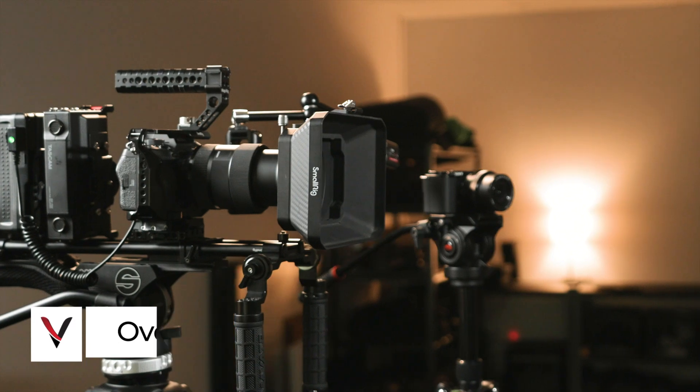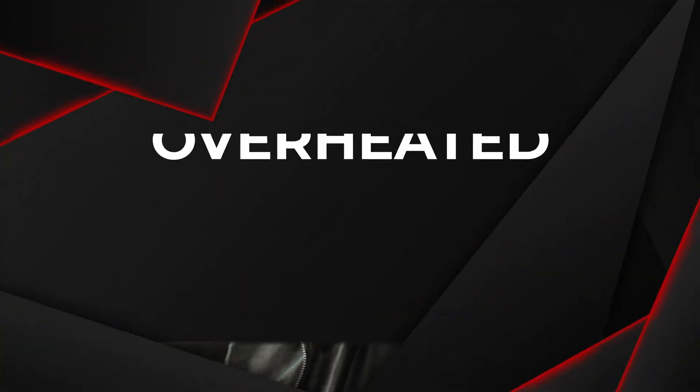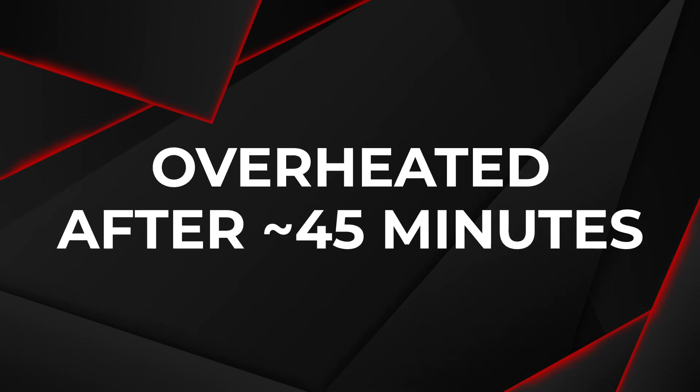Probably my biggest issue with the Sony ZV-E10 is the overheating. I initially got the camera as a B-cam to my A7S III, and I've had the camera shut off on me several times during long-form interviews due to overheating while recording normal 4K 24 fps footage. Thankfully, the A7S III never had an issue. But keep in mind that in all of these instances, the camera had been recording non-stop for over 45 minutes. I've never had this be a problem on a shoot where I was starting and stopping the camera between takes.